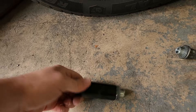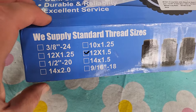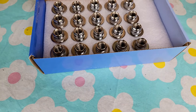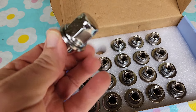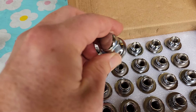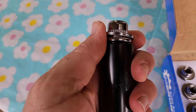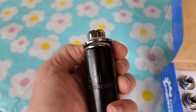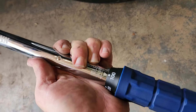Just keep tapping it out. You want the 12 by 1.5 thread for Toyota. The new ones — they look like these — and they fit. Now with the new lugs in place, let's torque them down.